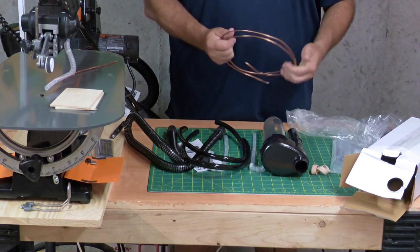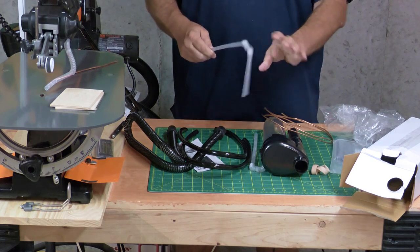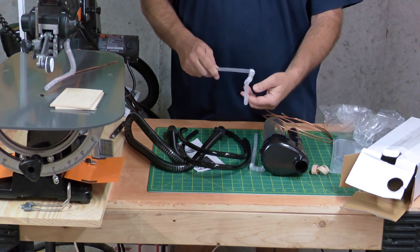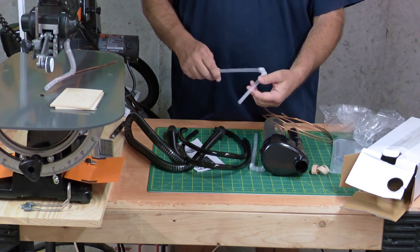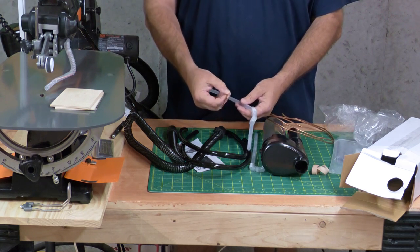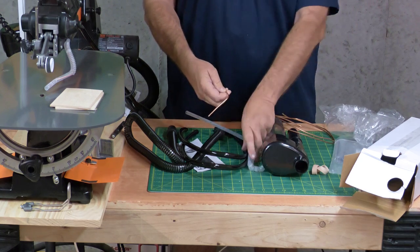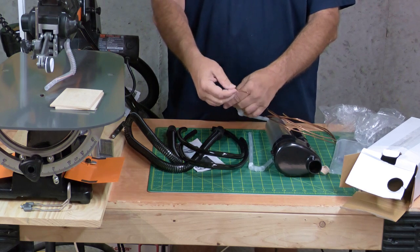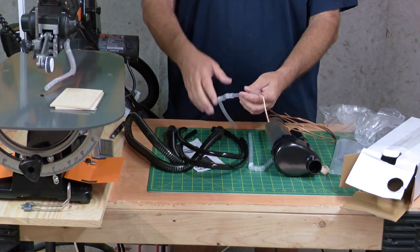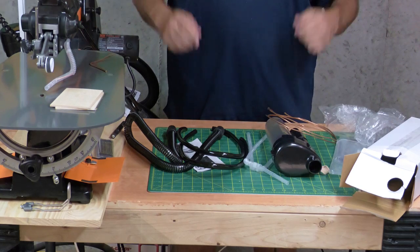One extra thing Chris recommends: the memory hoses are pretty reliable but it gets a little difficult to get the top one exactly where you want it sometimes. In the instructions, Chris recommends using some heavy gauge copper wire that you can slide into the hose and make it conform to the shape easier. I've done that on the one installed here and I'll show you that when we get to it.